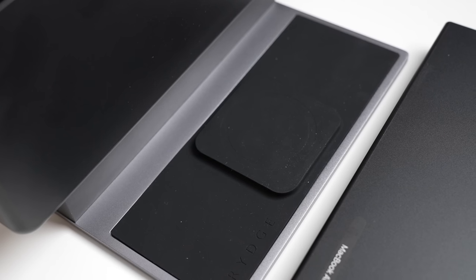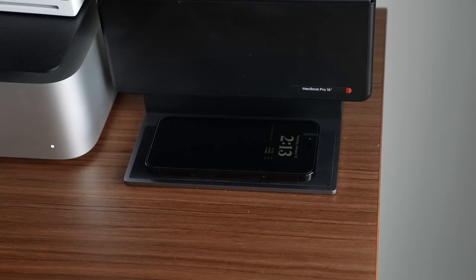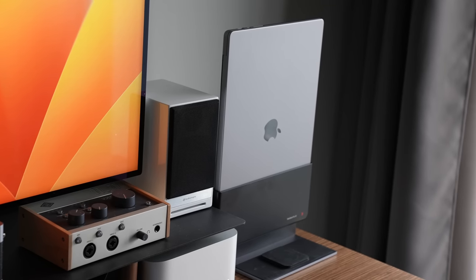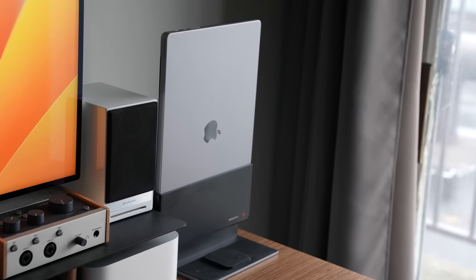One of the more unique aspects of the Bridge Pro Dock is a MagSafe wireless charger built right onto the base. When you have your MacBook docked, you can put your phone down on the base and have everything clean and minimal — no extra wires at your desk for charging your laptop, connecting to your external monitor, and charging your iPhone or any other phone. This is MagSafe compatible, so an iPhone fits best, making it a great all-in-one solution.